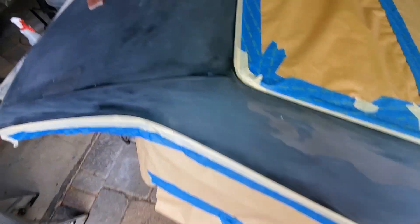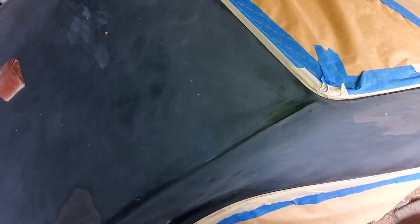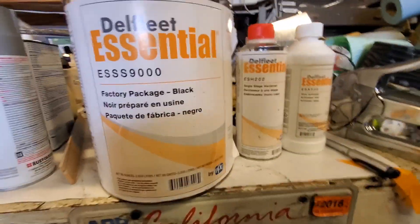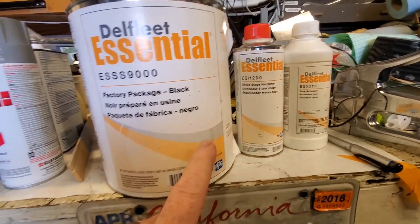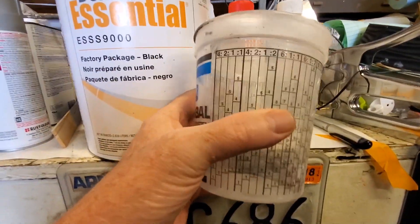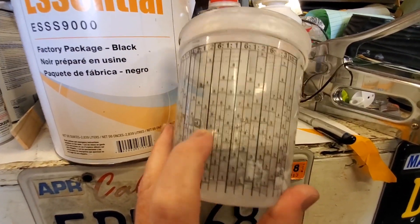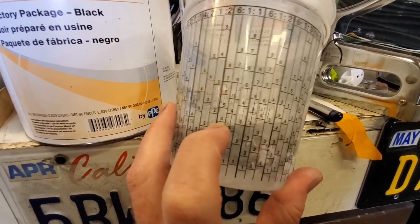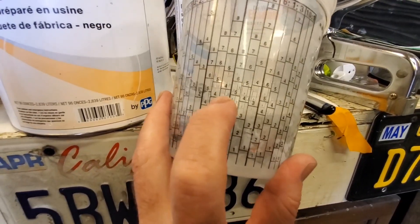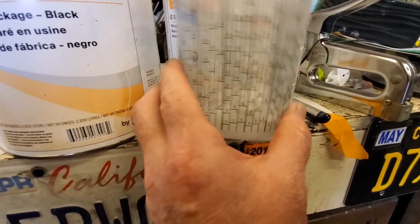We got her all masked off. Now all I've got to do is just do the little final wipe down, clean it up real good, and I'm going to go mix up some paint. We're going to be using this stuff. The way you mix it, it's six parts to one part to one part. I have this handy cup here — it says six-one-one. So as long as I fill it up to four with the paint, then fill it up to four with one part, then to four with the other part, give it a mix, and I'll have the right ratio. Pretty handy little cup.